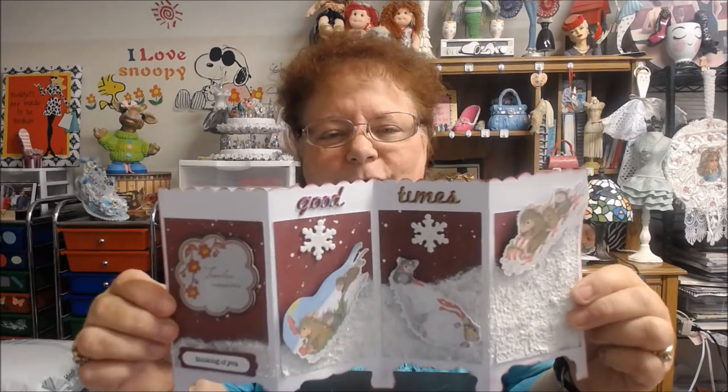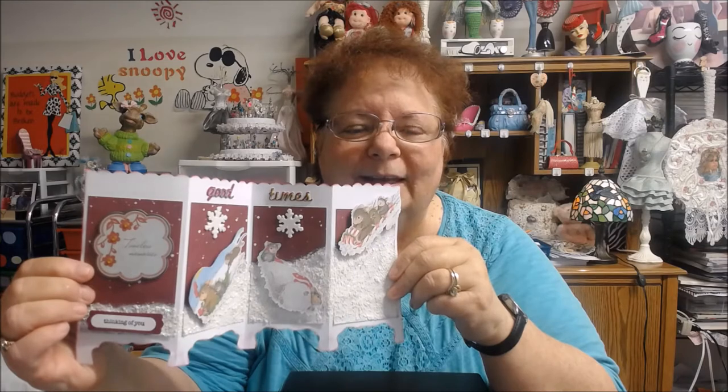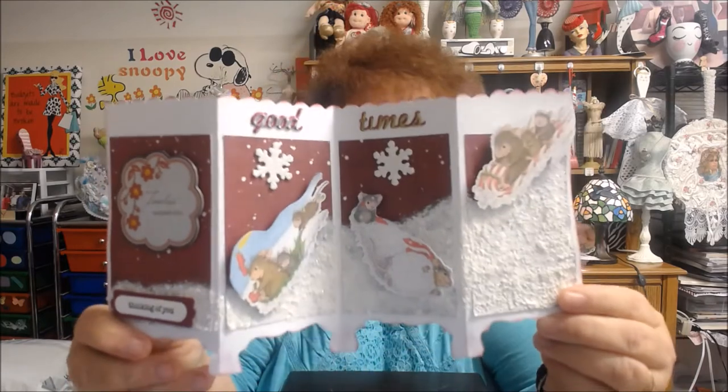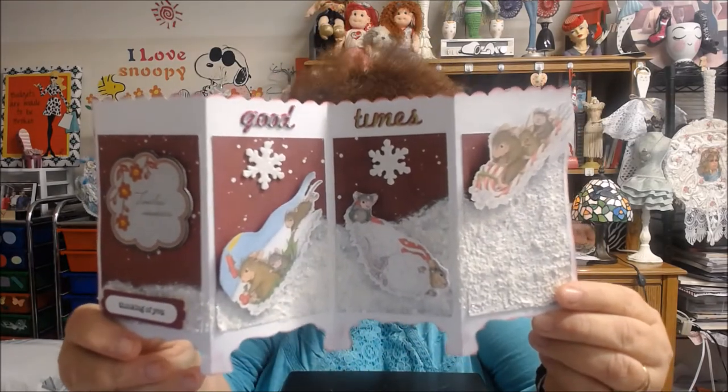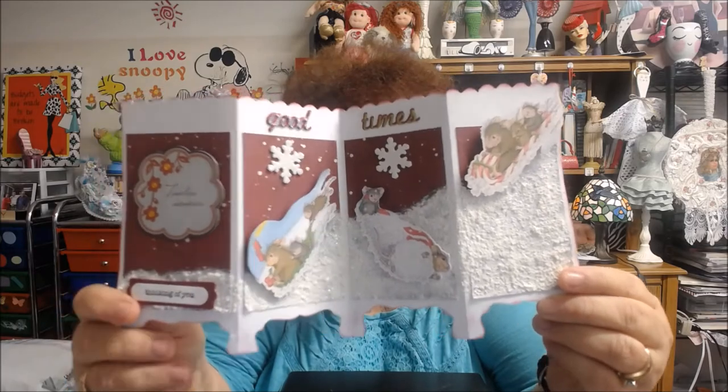I got all these off Pinterest, and then what I did was I took my Scan and Cut and had it cut real close. One thing about Scan and Cut — if you have anything with any ridges, it'll go kind of back and forth. I thought it did the pictures really well going in and out like that. I had the one up on top, the one in the middle, and the one at the end.